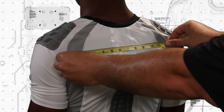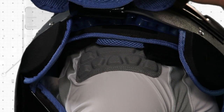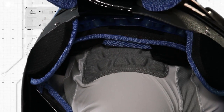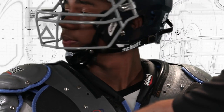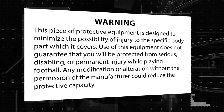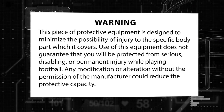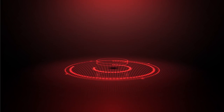Remember, going through these steps to properly fit your shoulder pads is an important component for getting the best performance from your equipment. But no shoulder pad or any other piece of equipment can protect you from all injuries, including paralysis or death. To avoid these risks, do not engage in the sport of football. Please review this warning label to understand the risks of the game of football. Thank you again for choosing Schutt shoulder pads.